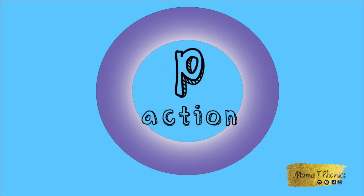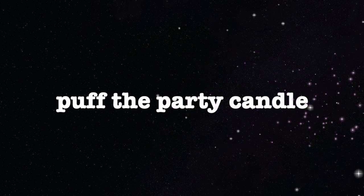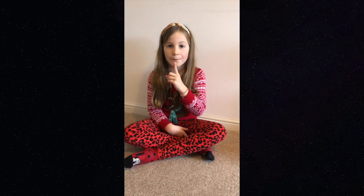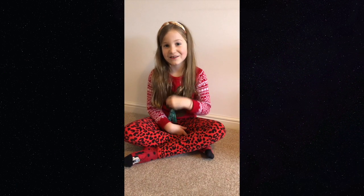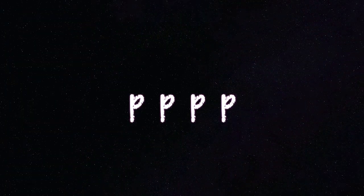Let's try the P action. Puff, puff, puff, puff. Puff out the candles on the pretty pink cake. Puff, puff, puff, puff. Now you try. Puff, puff, puff.